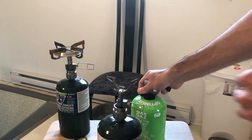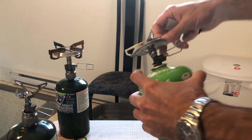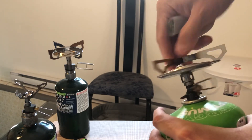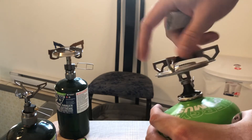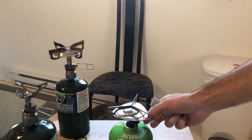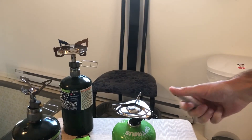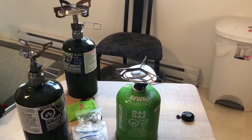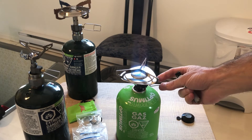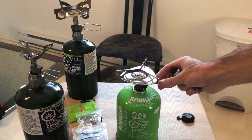Showing you guys the isobutane as well, might as well since I'm here. This is the classic cartridge isobutane that comes when you buy it. When you buy those stoves, this is the type of gas they say you should run — but you can run anything you really want. The flame is a little bit different on isobutane.